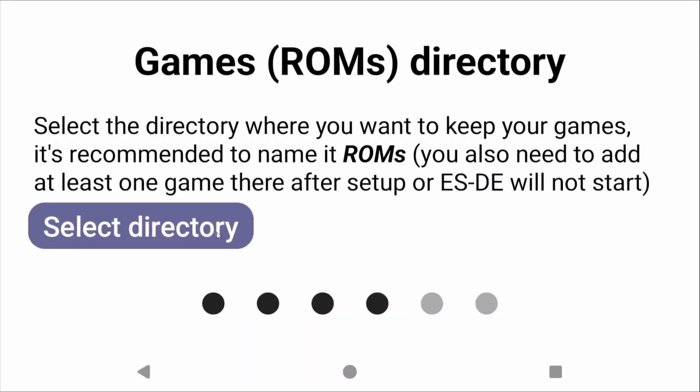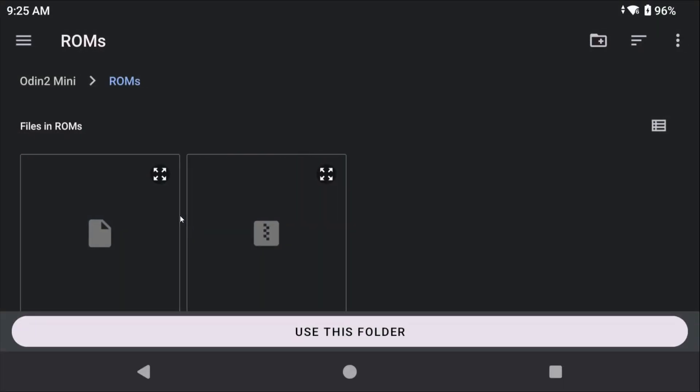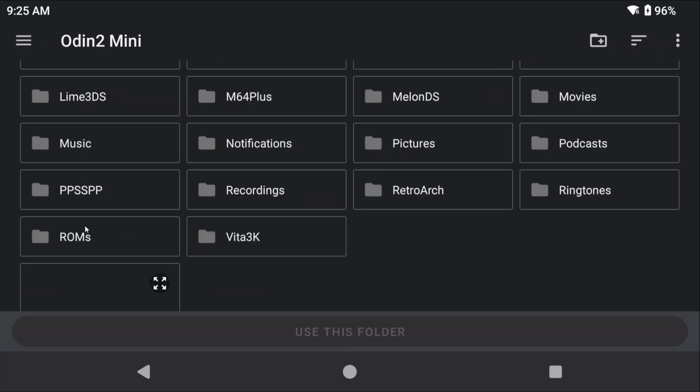On the ROM side, it's the exact same thing. If you had your ROMs folder on internal storage, move it to an SD card, move it over to the new device, and choose where you want to keep it. If you're going to use two devices and want to move things back and forth, use one SD card — put the Emulation Station folder and the ROMs folder on there. All you have to do is install Emulation Station on both devices, point it to those directories during setup, and you're done.